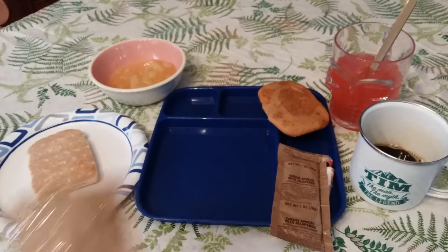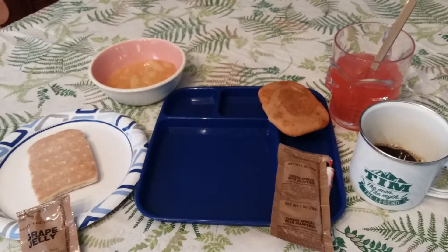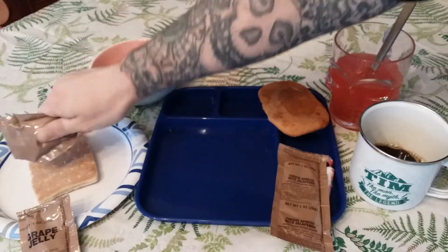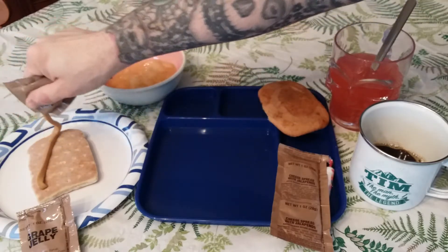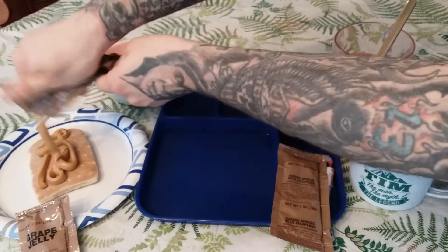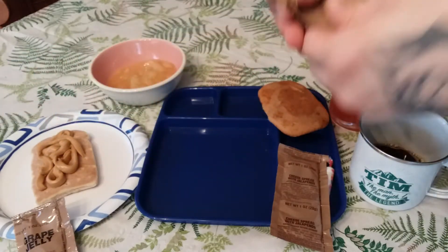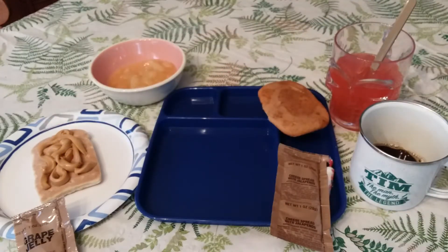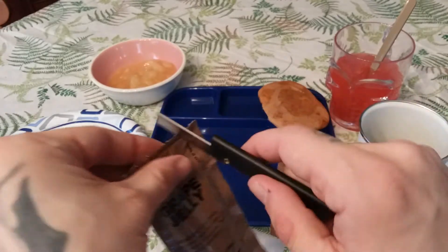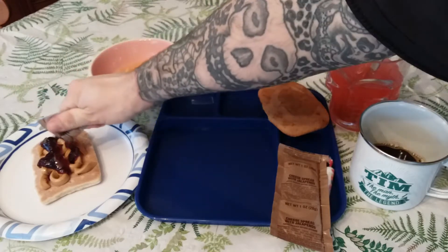We're going to make a PB&J with my handy razor blade. You've got to knead the peanut butter before you open it, otherwise the oils will separate and it'll come out all oily — and that's not good. All right, that's it from the peanut butter. Now the grape jelly — I don't mind grape jelly, I just don't like grape drink. That looks pretty good.